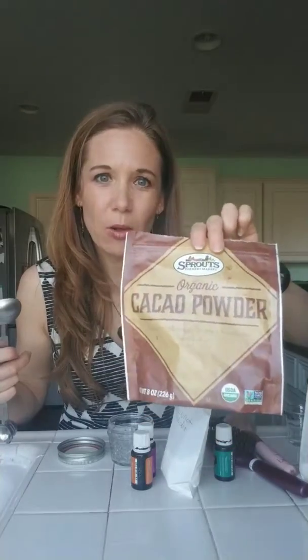Hi there! Today I'm going to make DIY dry shampoo. This costs hardly anything, it's all natural, and so easy to make. You just need arrowroot powder, and if you have dark hair, cocoa powder or cacao powder.